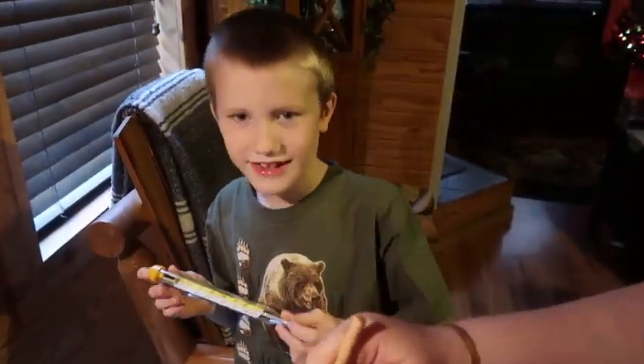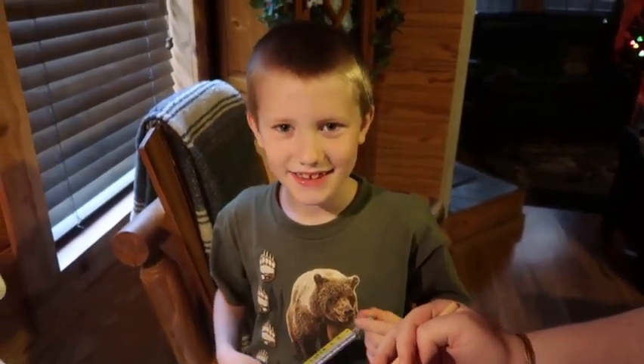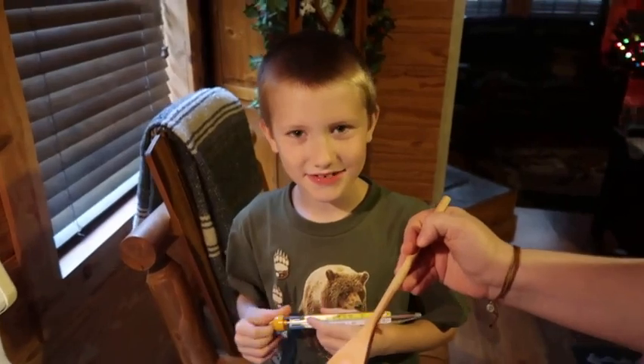Hi Austin. Hi. You gonna help us with the candles? Yes. Hi Summer.